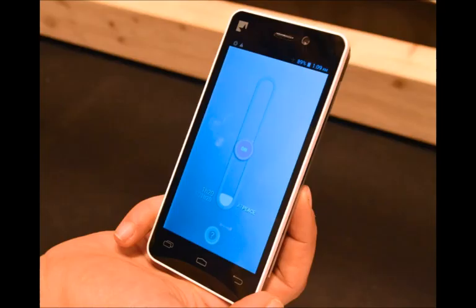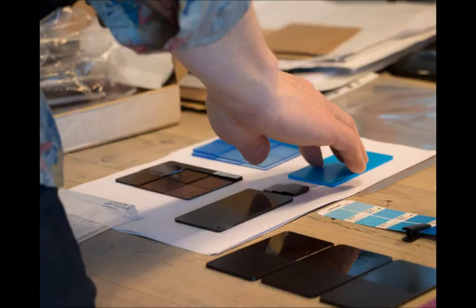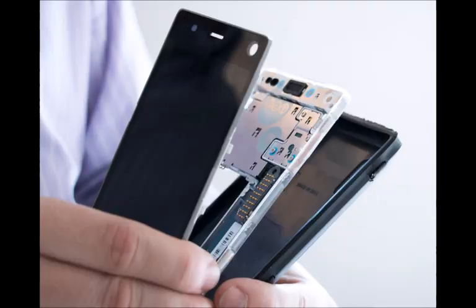Right off the bat, it should be mentioned that although the Fairphone 2 is a modular smartphone, its components are not as easily replaceable as on Project Ara. The phone is, in many ways, built like a regular smartphone, although the company did its best to make the handset as serviceable as possible. Since the phone is designed to be modular, it will be quite simple for users to replace internal components.